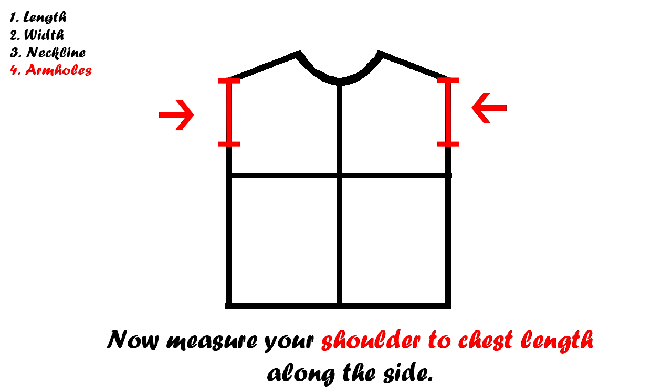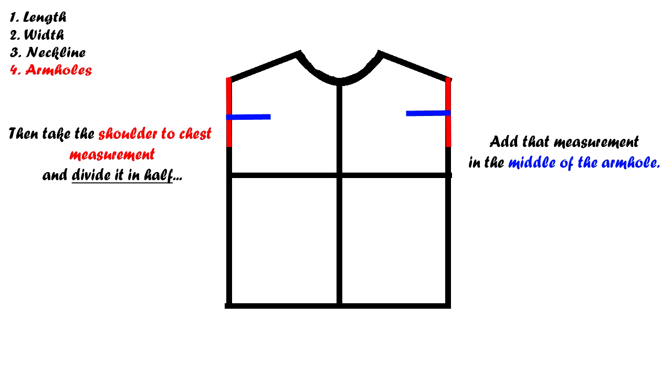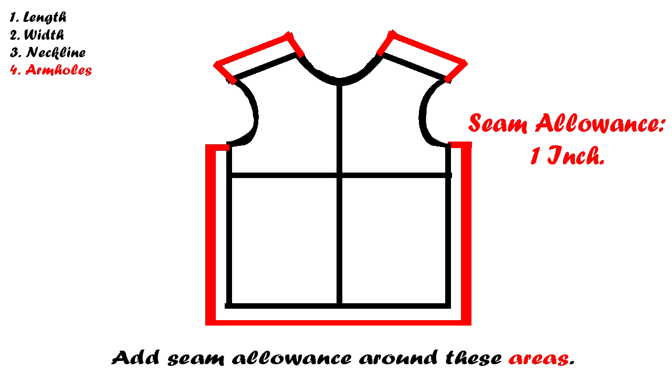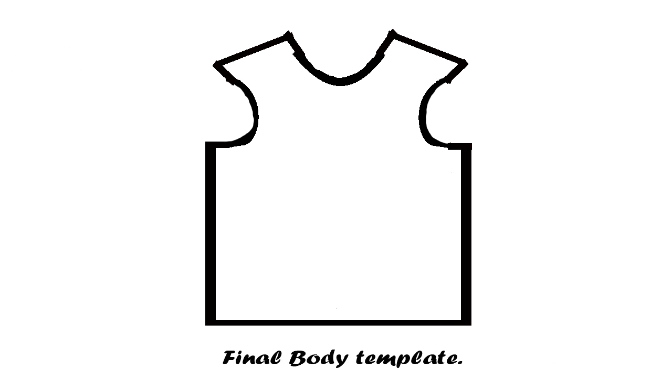Now add the shoulder-to-chest measurement along the sides of the body template. Midway through both shoulder-to-chest measurements, add a midpoint mark — the width of the mark should be half of the shoulder-to-chest measurement. After adding that mark, create another semicircle using the midpoint as a reference. The last thing to do is add the seam allowance — add a one-inch seam allowance around those areas. This is how your final body template should look. Keep in mind you can always modify the template however you like.